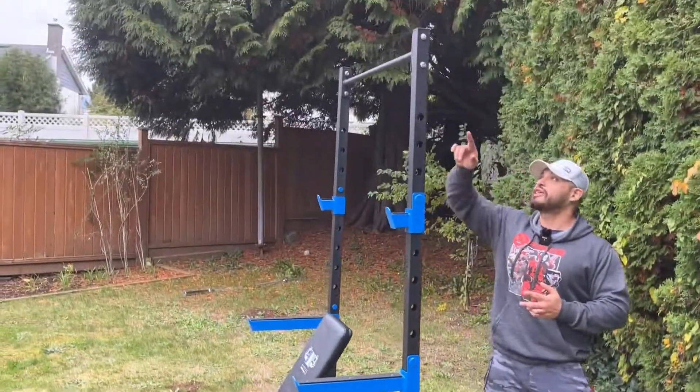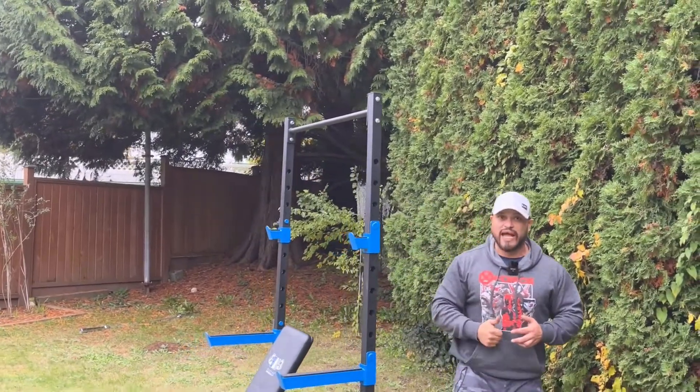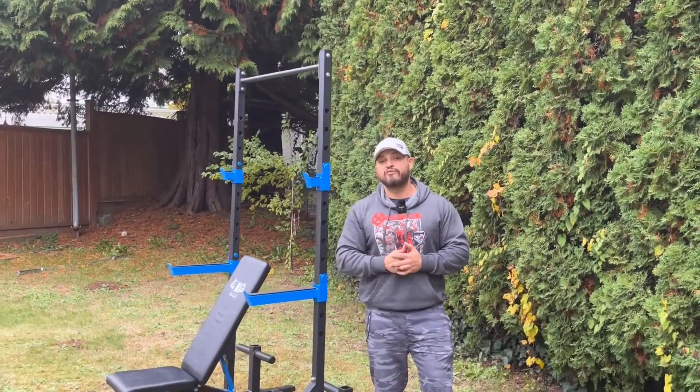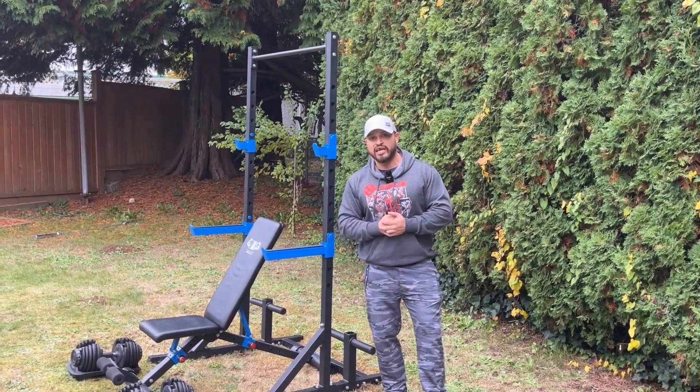And before I forget, we do have that pull-up bar across the top, which is extremely important for your back exercises. And of course we have free shipping within Canada, so jump on this offer because it won't last — click the link below and get your own.